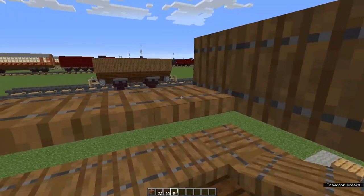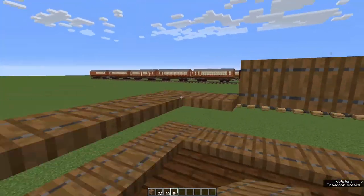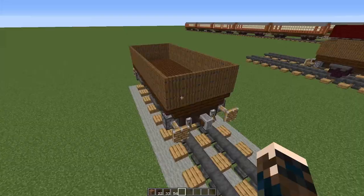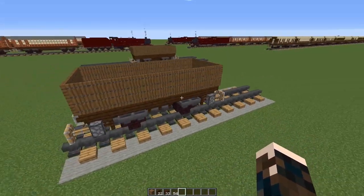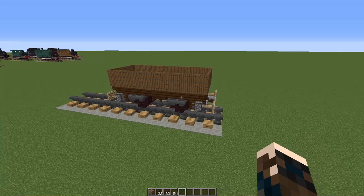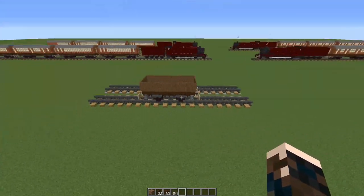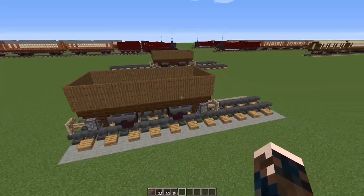And now all we have to do is fold up all these trapdoors. And there we have it — one small coal wagon! There are end cards on the screen now to some more rolling stock and to a whole lot of engines. I'll see you next time. Bye!